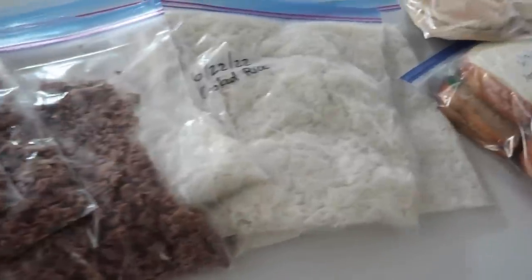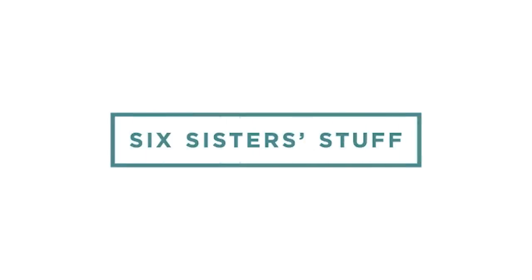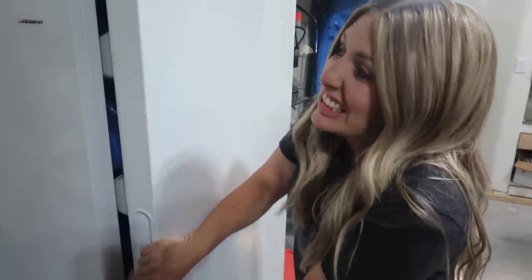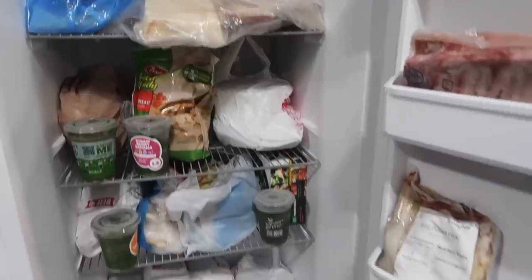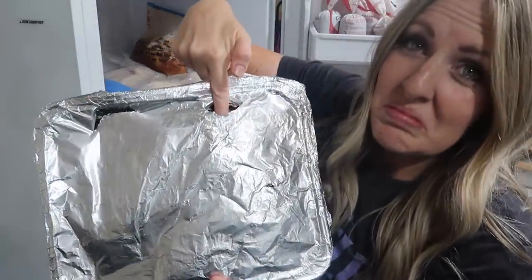These are the top 10 things that I keep in my freezer at all times. It's summer, so now is the time to go through your freezer to see what is actually in there. What can you get rid of to make room for things that you're actually going to use?